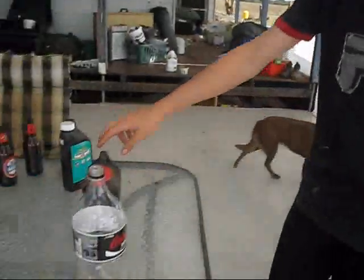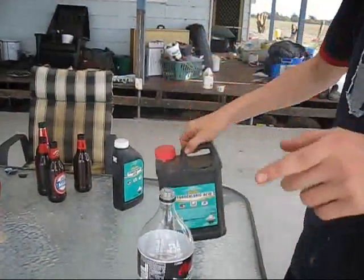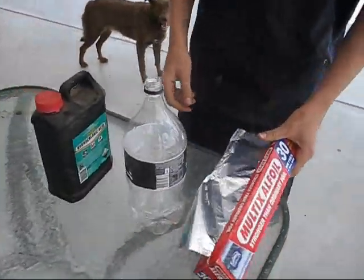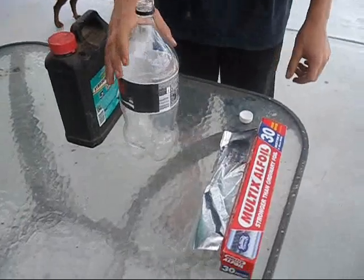Good afternoon, and today we're making our aluminium and acid bomb. What you need is some aluminium foil — I'm only kidding, it's aluminium foil, just joking with you Americans.